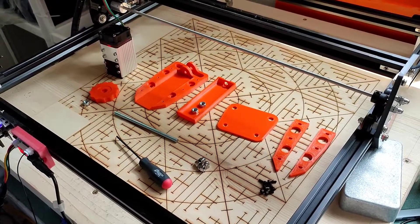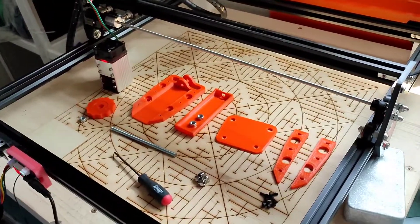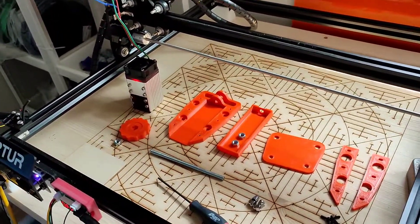Hi, this is Sheridan. I'm the designer at Euclidean 3D and this video is about how to assemble the Orteur Niji laser adapter mount.